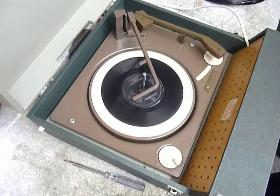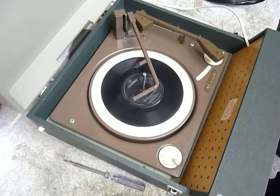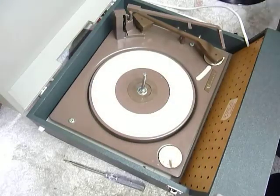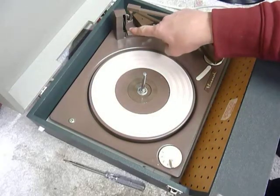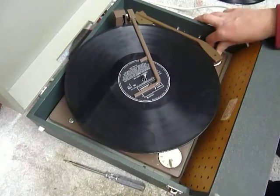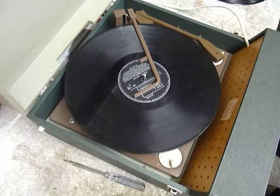I'll demonstrate with the start of a 12-inch record as well. When you stack a 10 or 12-inch record, this lever here is the size selector lever, so you need to make sure the record is stacked above the lever like so, and that is so that the tone arm has to land in the correct position.